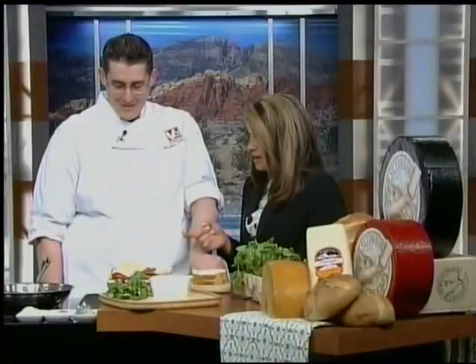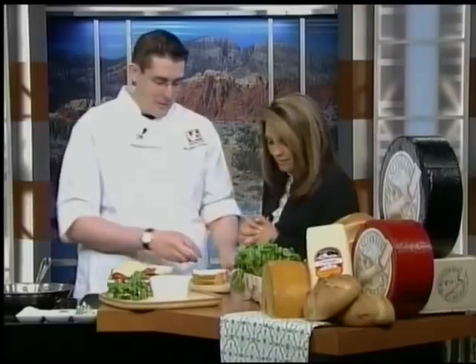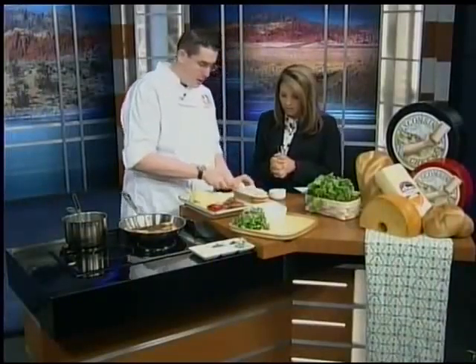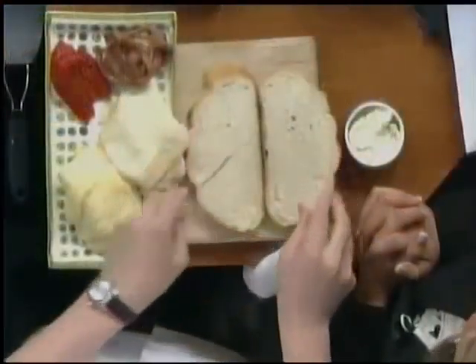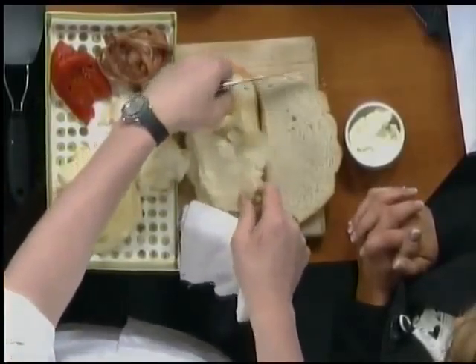Matt, you were telling me about this grilled cheese sandwich. What is in this thing, and how do we make this at home? We're going to make one real quick. What you want to do is take butter and a nice crusty sourdough bread and butter one side. This is very low-carb and low-fat, folks. This could definitely be on the diet.